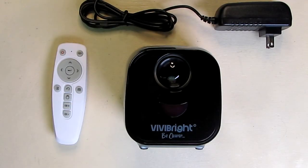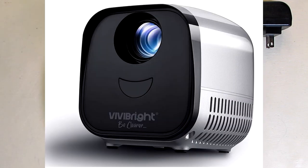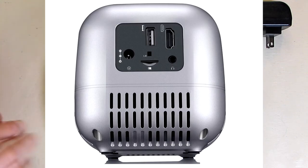Hello again, this is Robert Veach here. This is my video review of the Vivibright brand mini Pico LED projector. Now this thing is just really cute, very small, and I'm going to go over all the functionality of it.